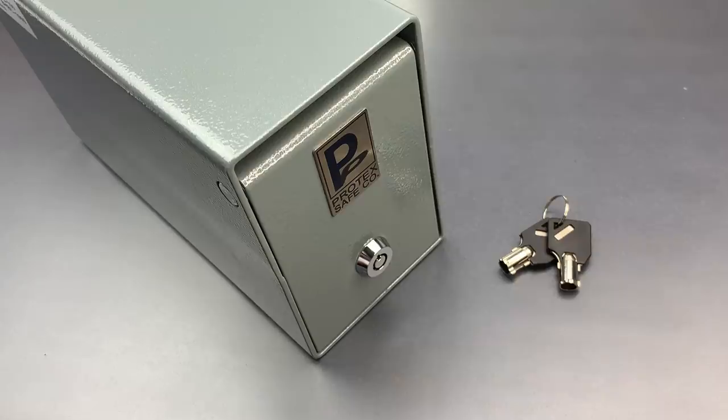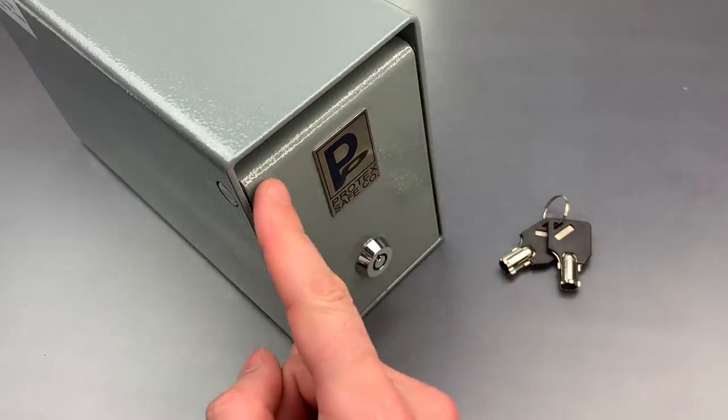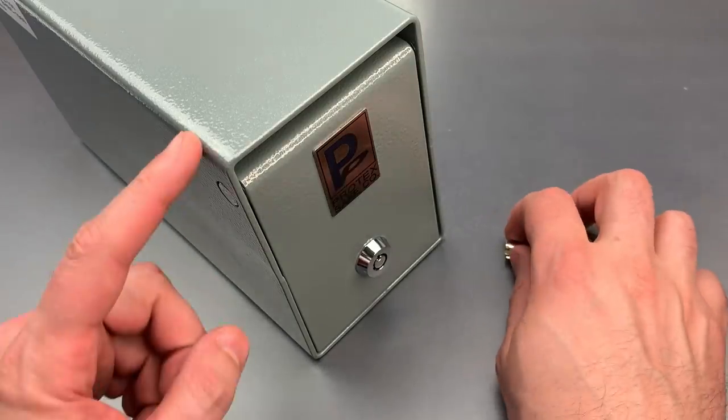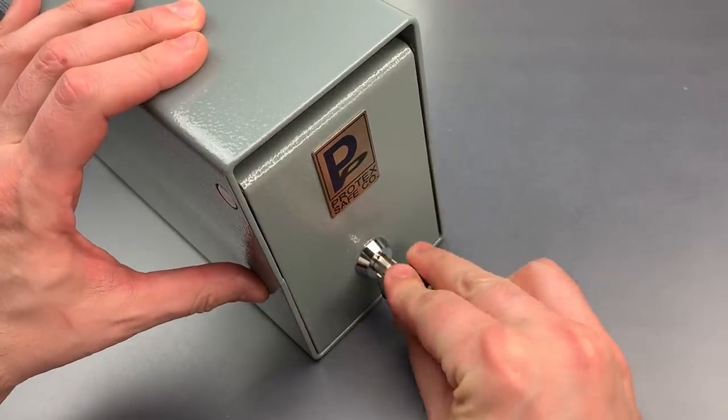They're generally mounted under the counter to accept periodic cash deposits through this little slot above the door. The theory is that it decreases cash on hand, which disincentivizes robbery. It's a really simple product, just a 1/8th of an inch thick steel box with a door that's secured with a cam lock.